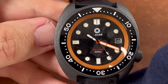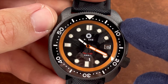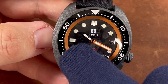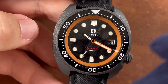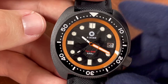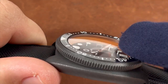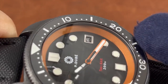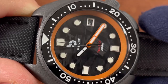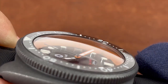The bezel has a ceramic insert that is fully lumed in a high-gloss black color. Full disclosure: the final production models will not have alignment issues, but this prototype is slightly off — I'm sending it back to Pierre to correct before it reaches the next reviewer. The double-dome sapphire crystal meets flush with the bezel edge, minimizing distortion at angles, and has a clear AR coating on the inside.